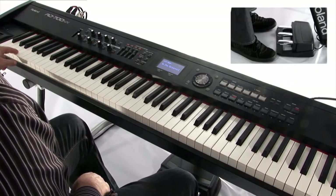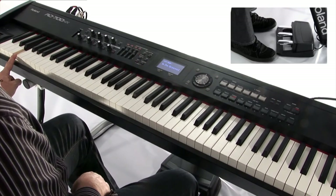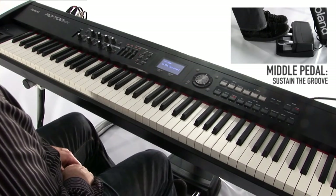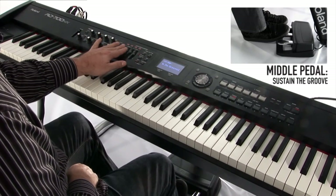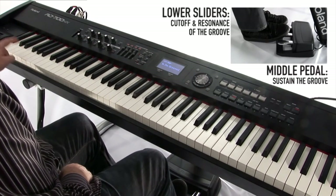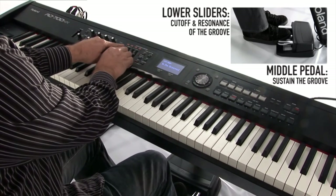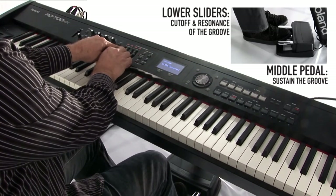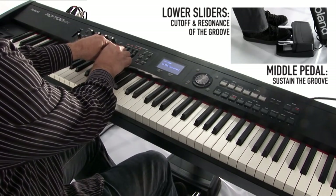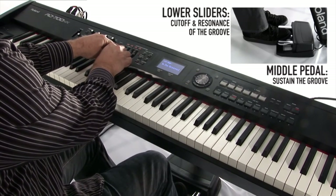Down the bottom we have a groove, and what I'm going to do is use the middle pedal to sustain that groove. In addition, I'm going to use the lower sliders to control the filtering of the groove.